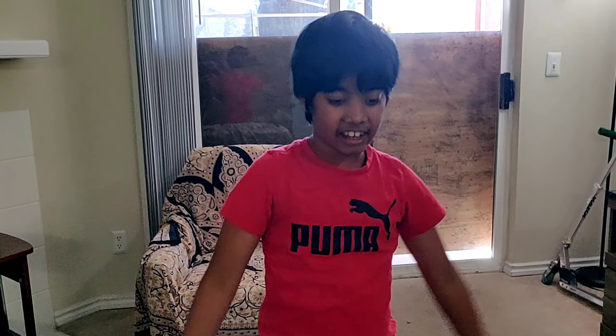Bye guys, this is the end of the video. I know it's very short, but see ya! Bye!